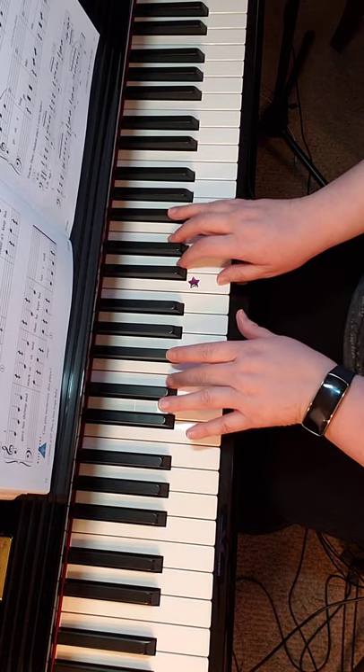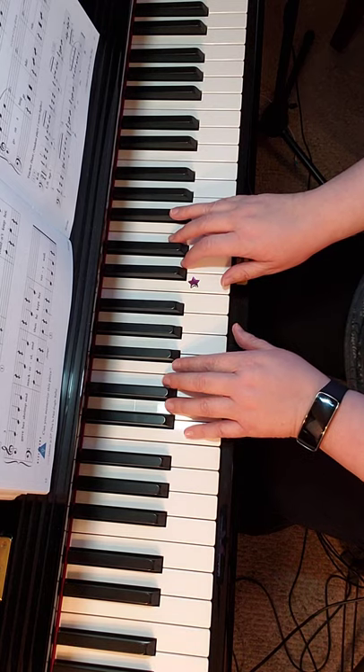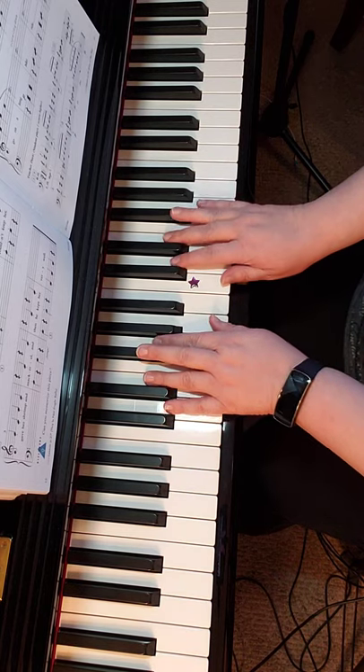Stretch finger three to E, and a little faster.